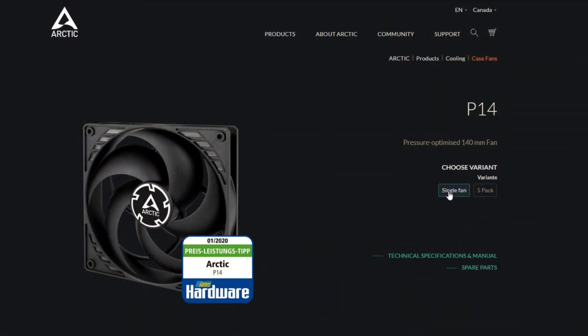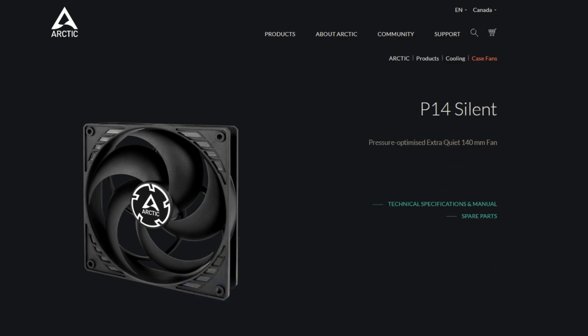I'll start off with a quick overview of the P14 series. There is the P14, which comes in black, has a three-pin fan header, and a rated RPM of 1,700. This fan can be bought as a single fan or in a pack. There is the P14 Silent, which comes in black. It also has a three-pin fan header, but has a rated RPM of only 950.